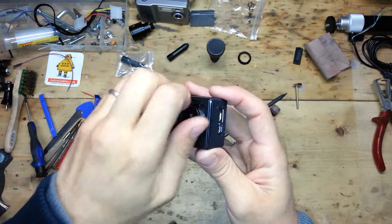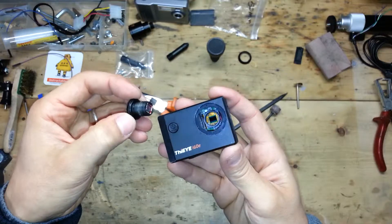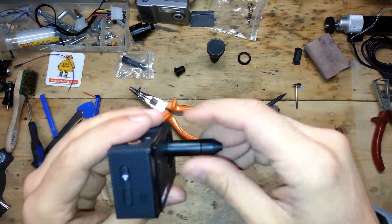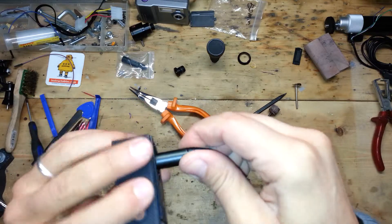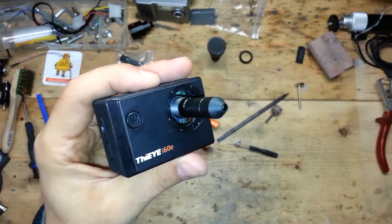Now you can see how easy it is to remove the lens and change it with the lens that you want. And remember, when you screw the lens, you need to be perpendicular to the plane of the action cam.